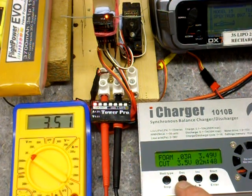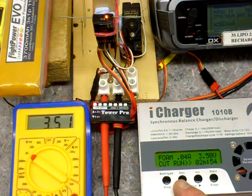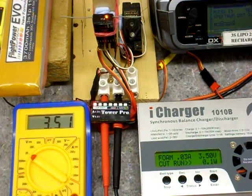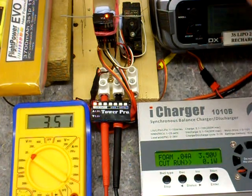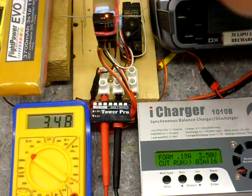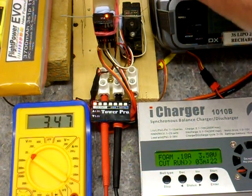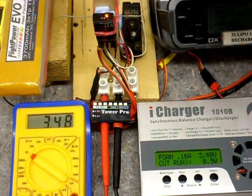We're now at 3.5 volts, which is Spectrum's absolute minimum operating voltage. You can see the receiver is still happy — no brownout. Moving the servo may well dip the voltage slightly and cause a brownout. Let's see what happens. According to the meter we're down to momentarily 3.46 and the receiver is still steady.